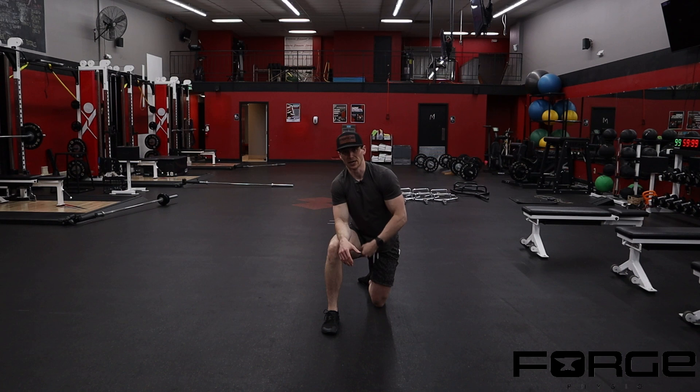We can go after tissues in the back of the knee, the back of the hip, the front of the hip, and the side of the hip. We can also address the ankle on the planted leg and the hip on the trailing leg all at the same time — pretty big bang for your buck in regards to the number of joints and tissues involved with one movement.